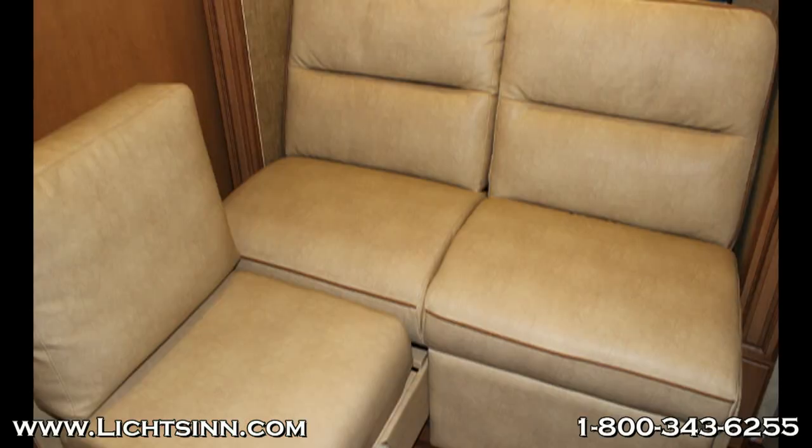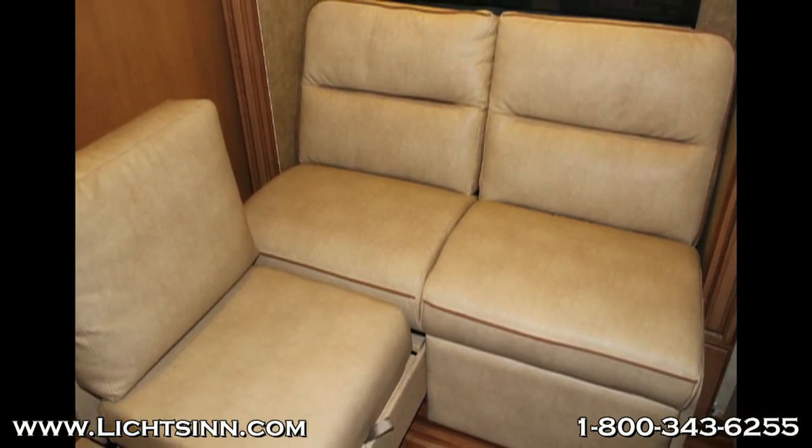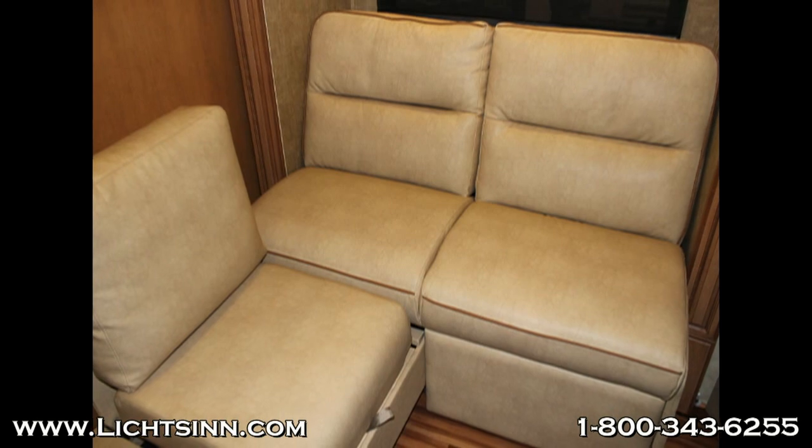As you can see here in this photo, this is the L-shaped sofa. It's configured rather awkwardly, not allowing for additional comfortable seating.